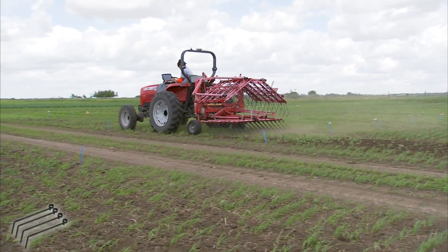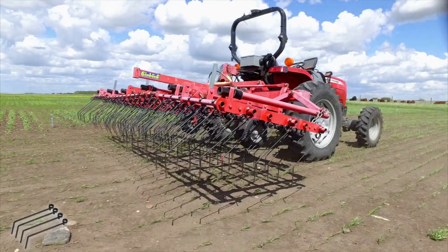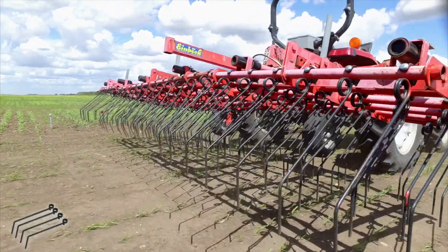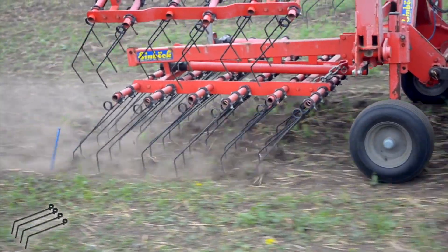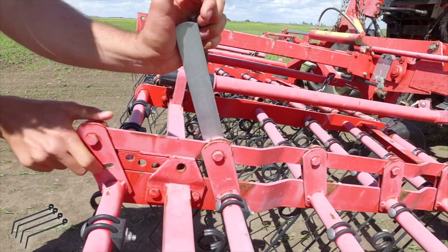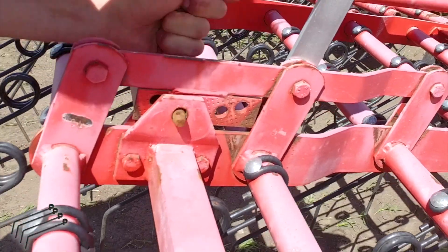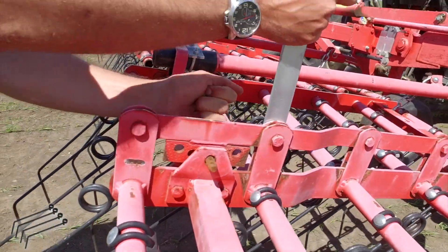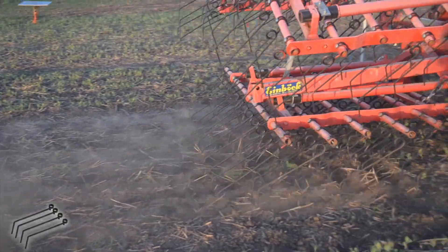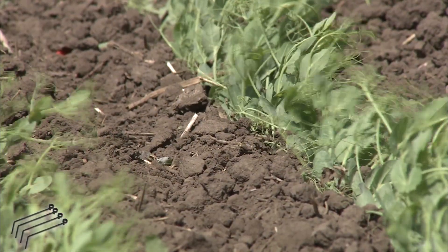The harrow is a common tool among organic producers. Here we are looking at the Flex Tine Harrow. The concept behind the Flex Tine Harrow is to control the weeds through the combination of uprooting and soil covering. The tines of the Flex Tine Harrow are adjustable and can be set for appropriate aggressiveness, which allows improved weed control and lowers the risk of crop injury.